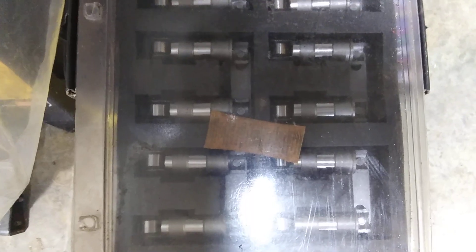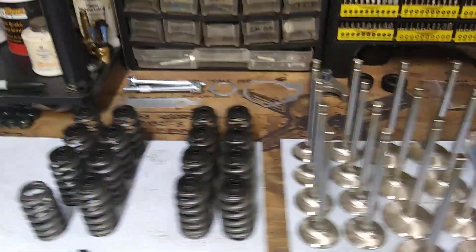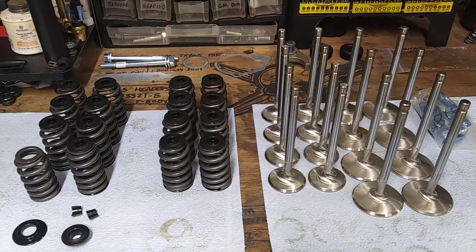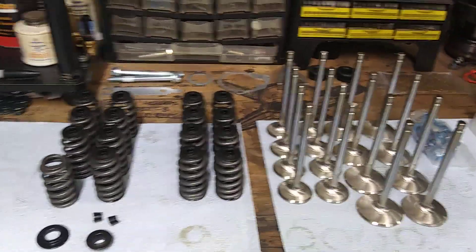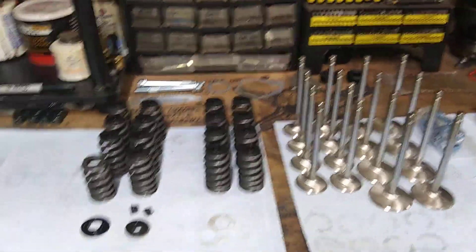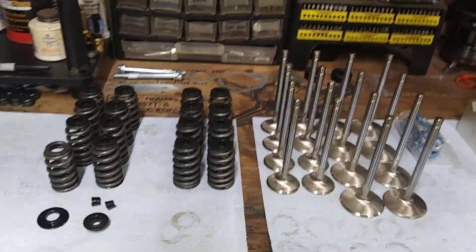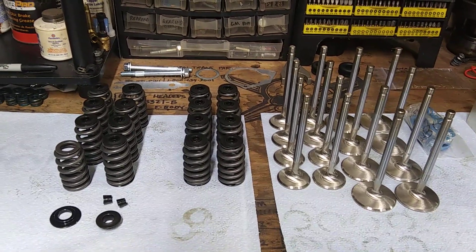I'm also using the paired lifters, those type, because I'm putting these heads in an older block that wasn't a factory roller setup. Using the factory roller block is the cheapest way to go with getting a roller cam. Put the stuff in an older block and the lifters cost a little more. But other than that, you've got to have a button to limit your end play, and it's a billet core cam so you gotta use a bronze distributor gear.